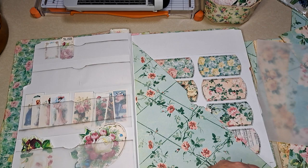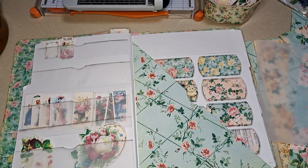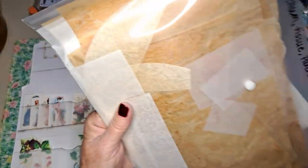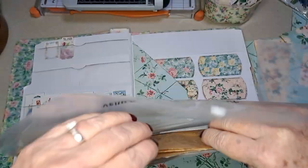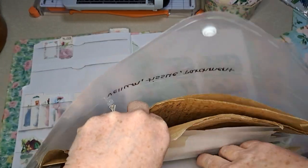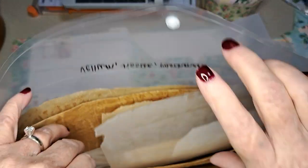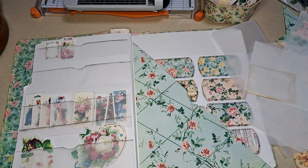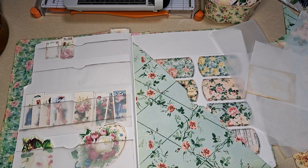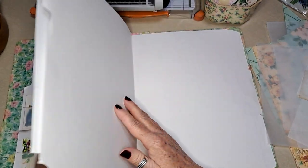Let me make a pocket for that and show you kind of what I do when that happens. Let me get some scraps out. There's some vellum big enough — we'll see. I might have to get some bigger pieces.